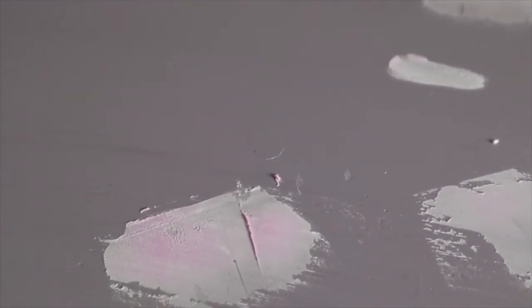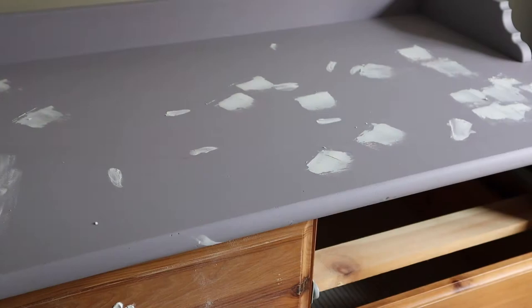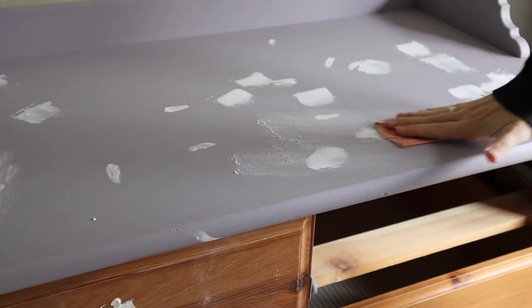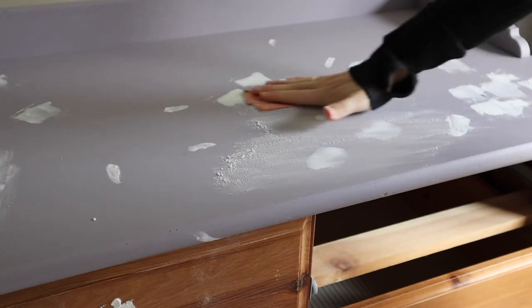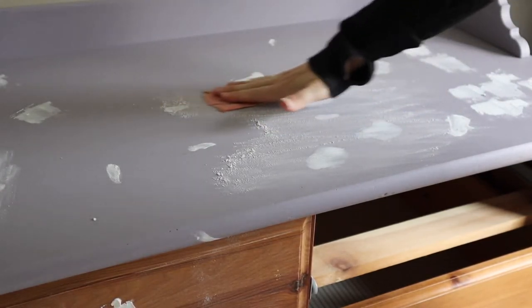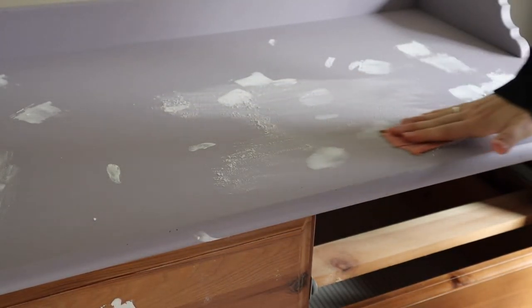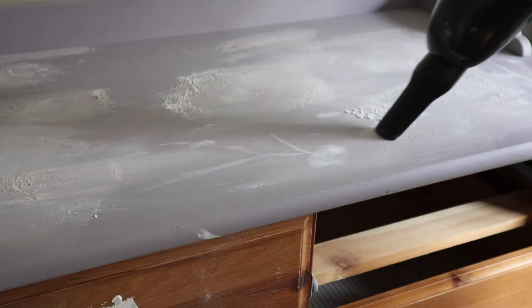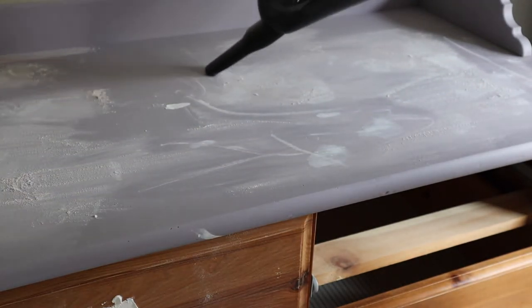After I painted the first coat on the top, I could see there were a lot of dents and divots that the color kind of brought out. So I went in with the putty and covered up all of the larger gouges I could find. Once the putty dried, I took 220 grit sandpaper and lightly smoothed over all of those filled spots — I don't want to be too rough and make new divots, just get everything flush for a nice smooth top. Then I went in with a vacuum to clean up all the dust, and wiped up the rest with a rag.